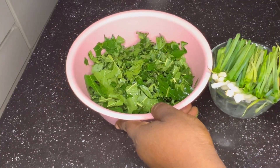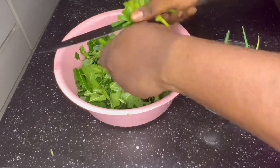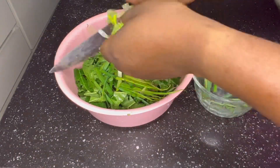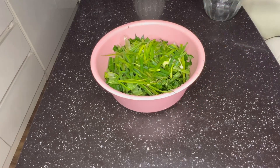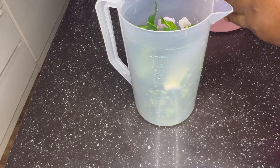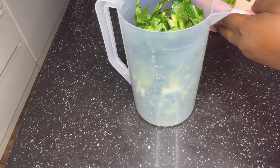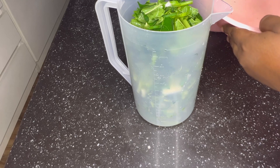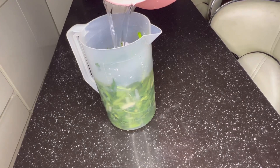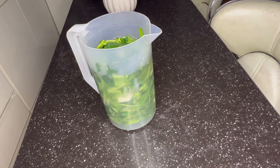The first thing you want to do is cut your papaya leaf bit by bit along with your spring onion. There are two ways to prepare this: you can blend everything and drink a glass cup once daily, or you can soak it in water for 24 hours, which I prefer — it gives the same results. I'll go ahead and add water and leave it for 24 hours, then cover it.